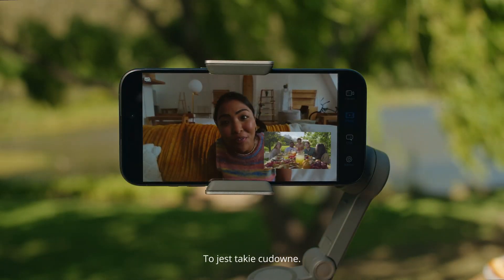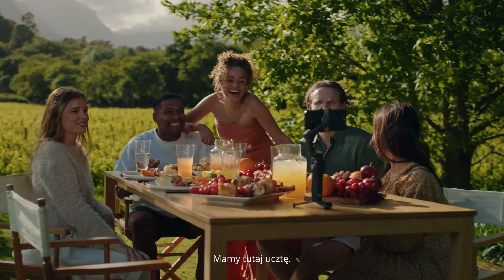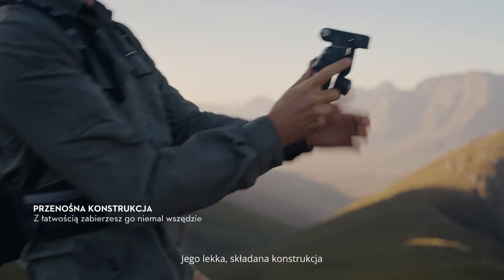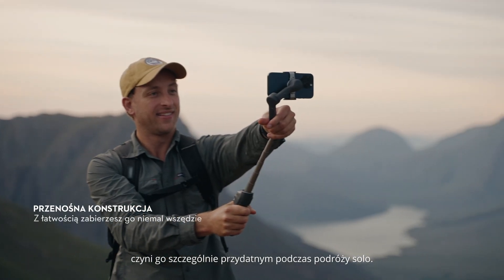That is beautiful. We're having a feast over here. Its light, foldable design makes it especially useful when flying solo.